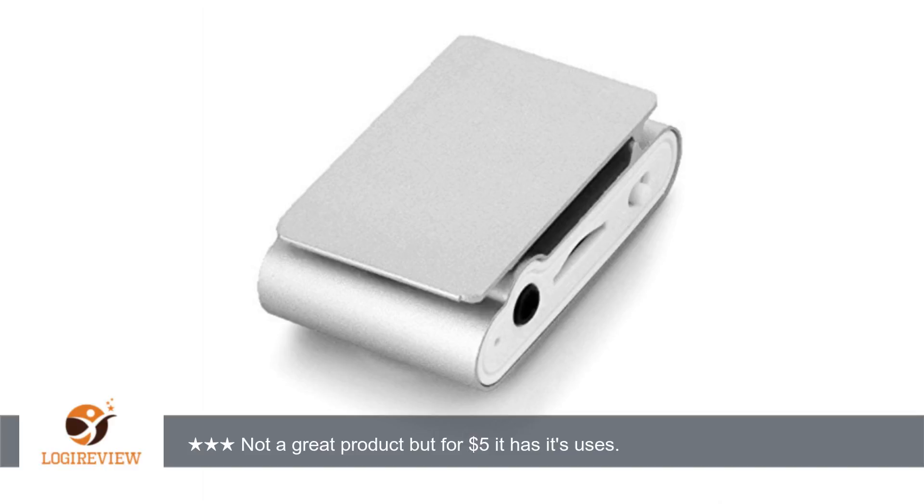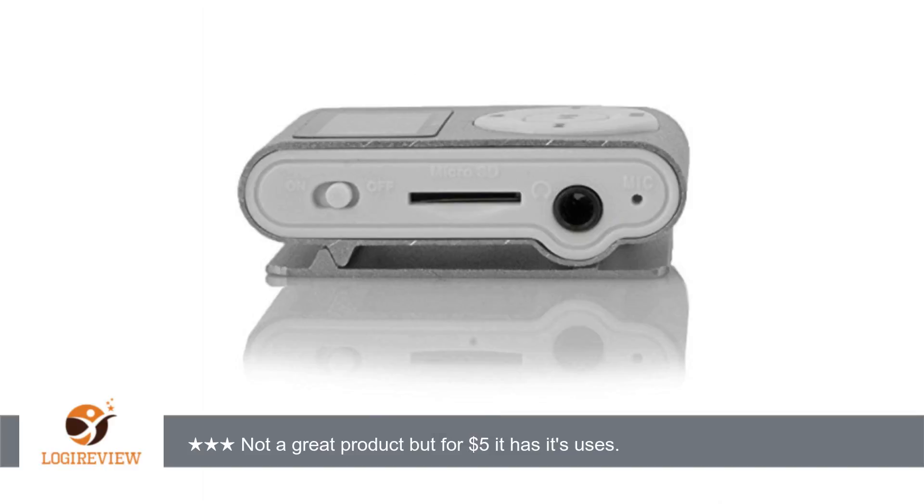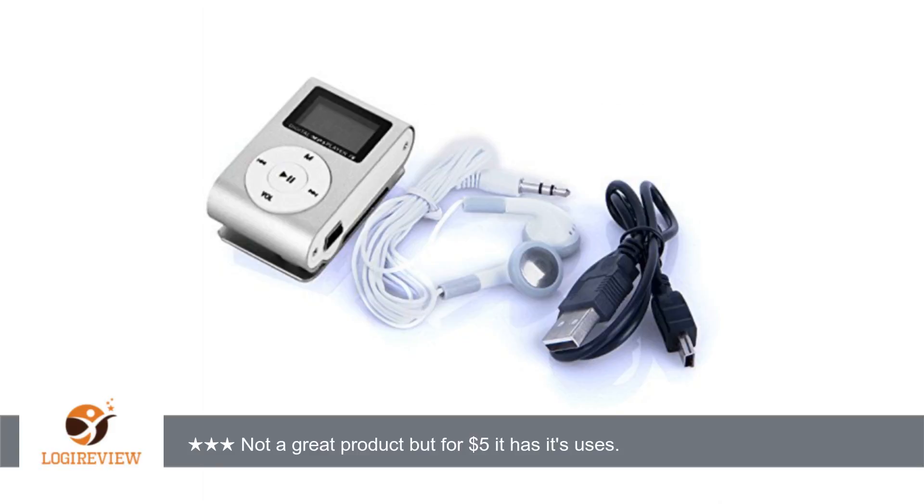I've used it for 9 hours straight so far and the charge is only down halfway. Additionally, I found that when using it in my car with the AUX cable, it recognizes the volume of the car speakers instead of trying to regulate it as my Ativa player does — with the Ativa player I have to turn it all the way up, and also turn up the car stereo, just to hear it.